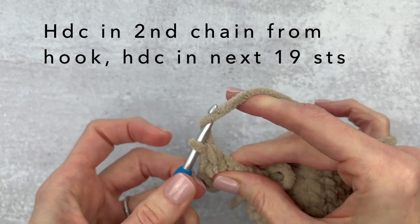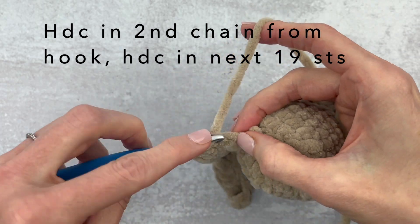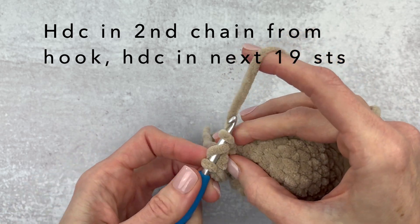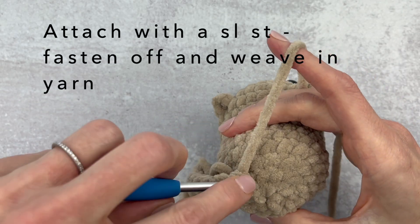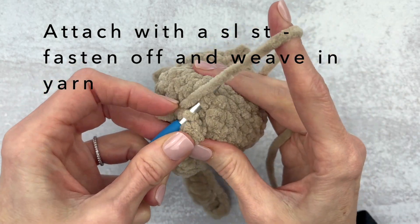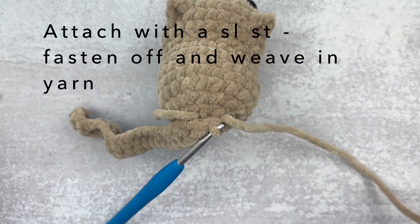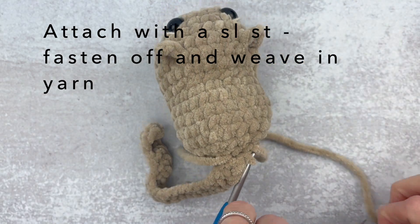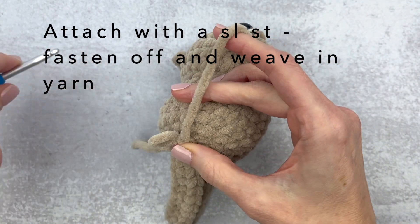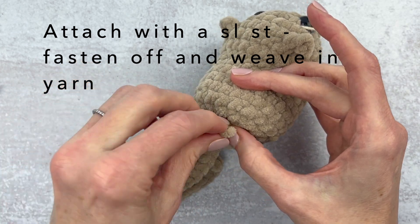The further down the chain we get the harder it gets because it feels super awkward, but just keep going. We have one more half double crochet and then here is our last one. From here we're going to move over and make a slip stitch — pull that through and then pull it through again. Go ahead and leave a long piece of yarn and fasten off for a bit of extra security. Then we're going to weave both of those pieces into our cat.